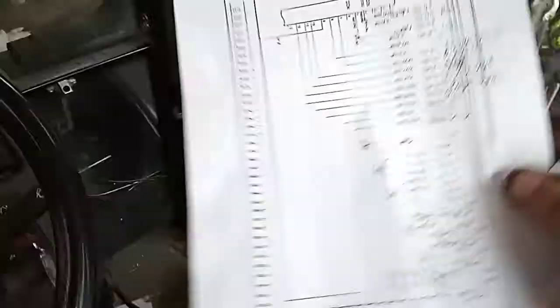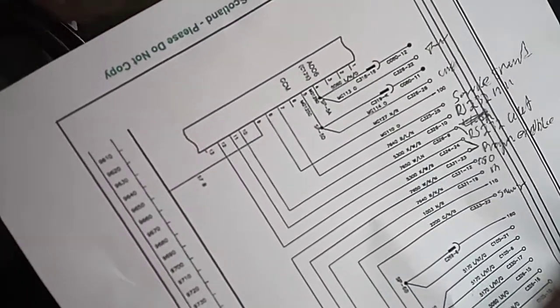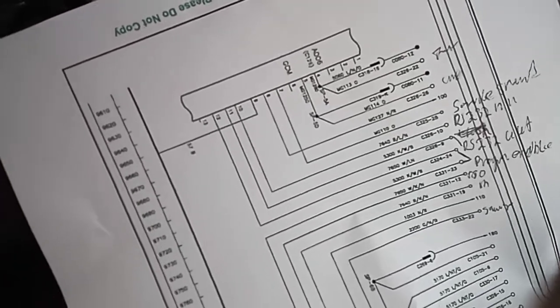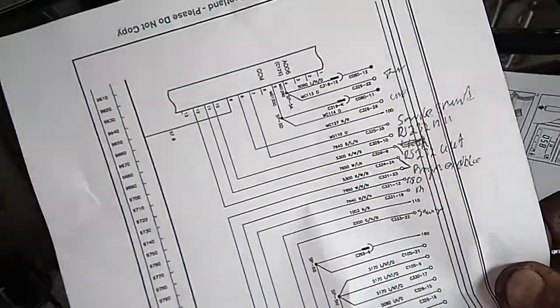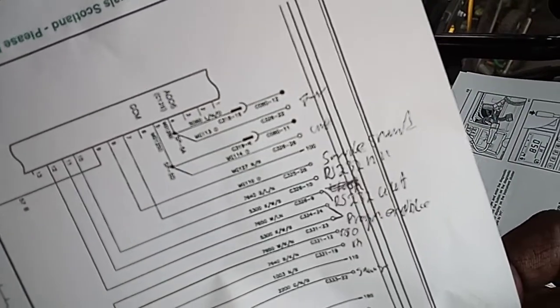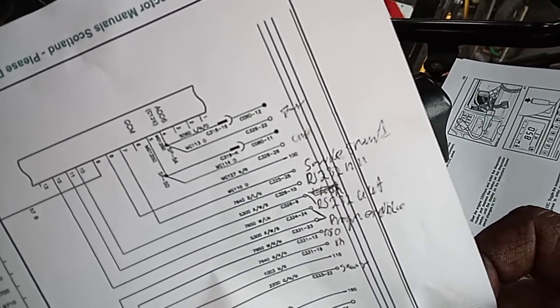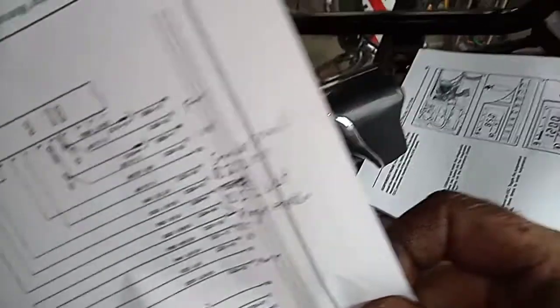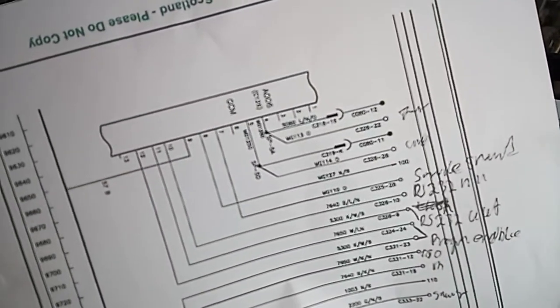So I started looking at the wiring schematics and diagrams and found out that the connector called C125 is the service diagnostics connector for the suspension system and the transmission as well. There's a white and a black connector — the black one is the C125. And here you can see I've run through the diagrams and looked up the ports. Connection seven is called the service switch.